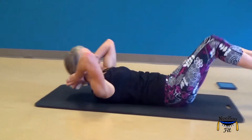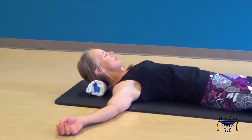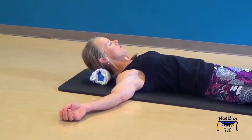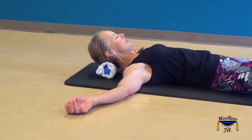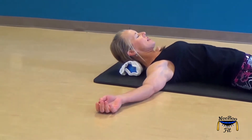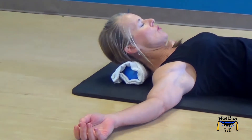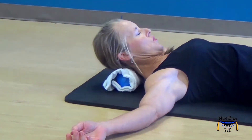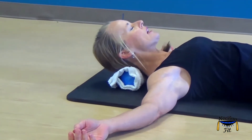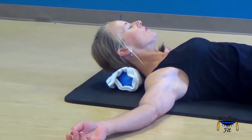Then gently lie back and just set your head on the peanut and rest for several minutes. You can also roll it back a little bit — just find a nice comfortable spot. You can gently lift your nose a little bit, kind of rolling the peanut underneath your neck and the back of your head.